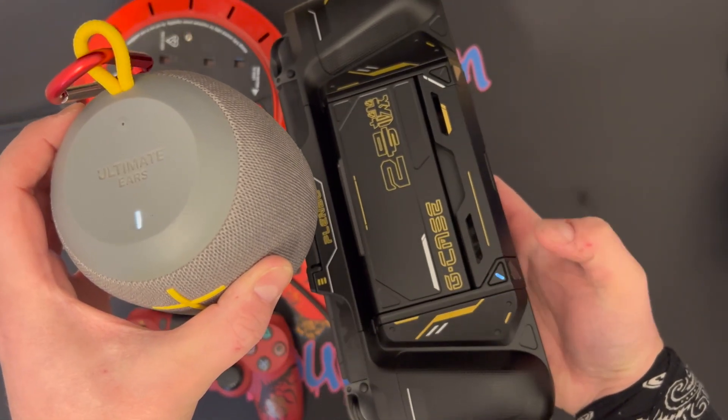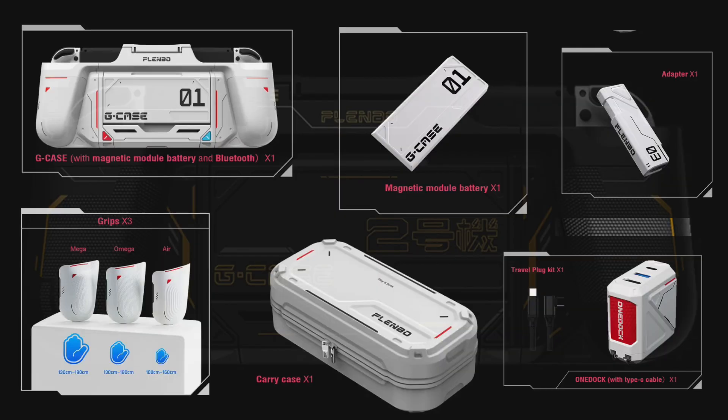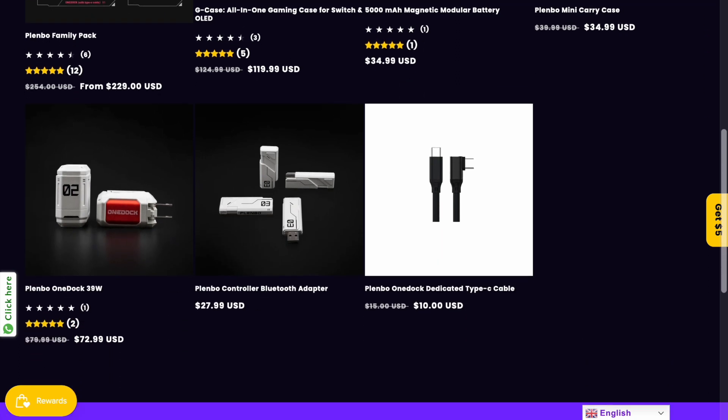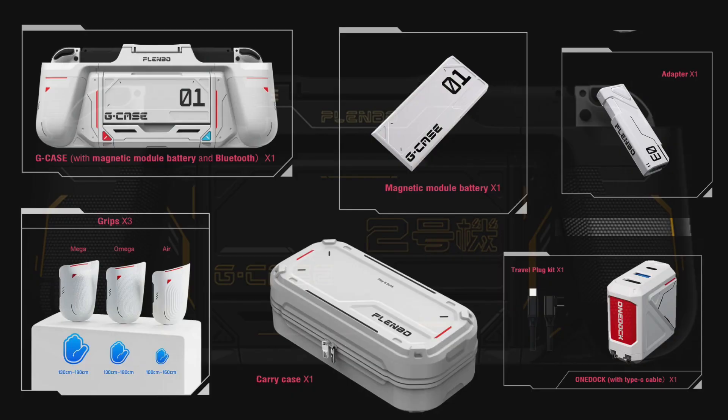That's pretty much everything that comes in the bundle. I'm very happy with my purchase and I'm very happy that I supported them on Kickstarter. Now, like with every accessory review, I give you the pros and cons. The pros: it comes with a lot of different accessories, you can't buy them separately from the official website — link down below — they do the job very well. If you were to buy the family bundle, which is the one I've got, I managed to get it a lot cheaper mainly because I backed them on Kickstarter.